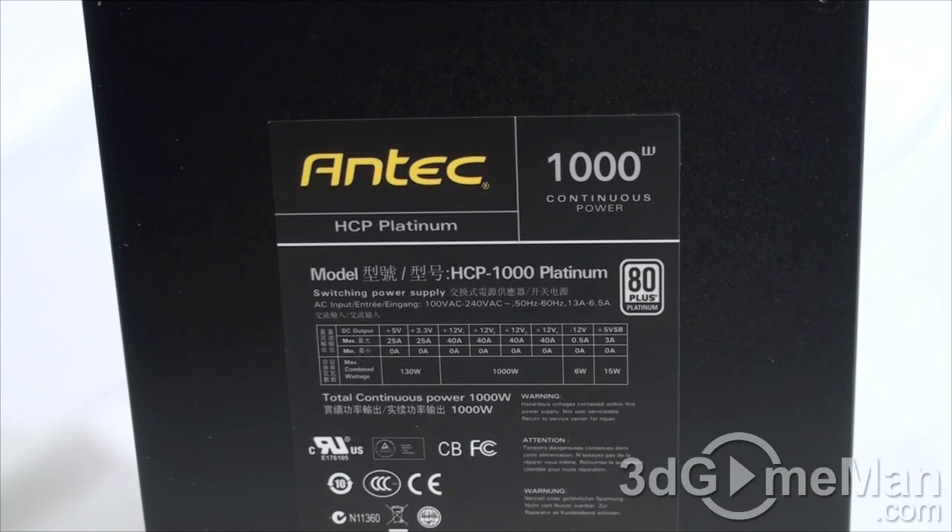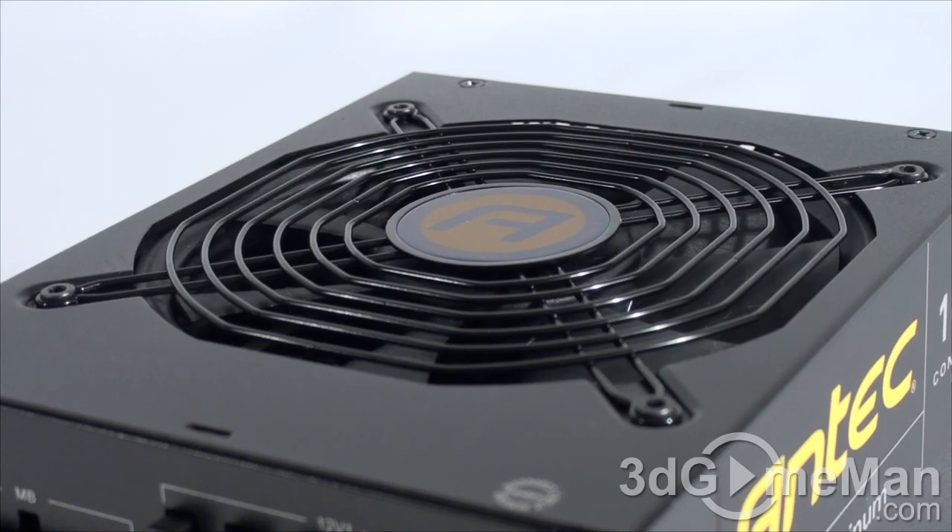Fifth, there are three main certifications: 80 Plus, NVIDIA SLI, and ATI CrossFire. Many of today's high-end power supplies meet one or more of these. This power supply is 80 Plus Platinum and ErP Lot 6 2013 certified, and meets the NVIDIA SLI and ATI CrossFire certifications as well. It's also server ready.